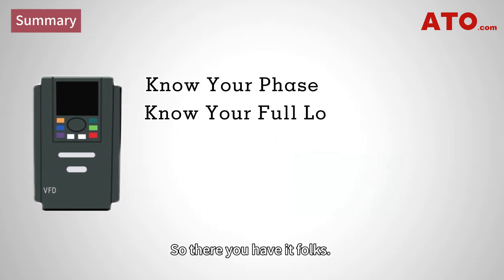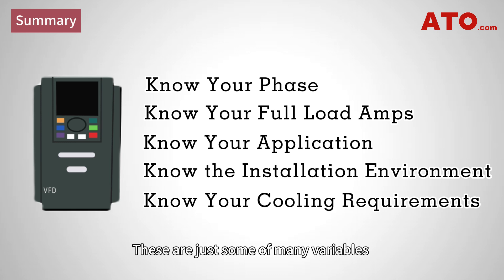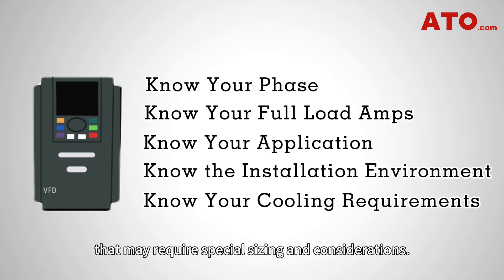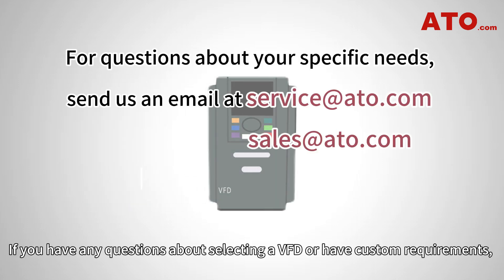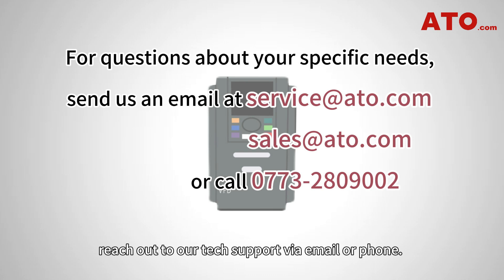So, there you have it — a general guide on the selection of VFDs for your motor. These are just some of the many variables that have influence on the selection process. Of course, there are applications and loads that may require special sizing and considerations. If you have any questions about selecting a VFD or have custom requirements, reach out to our tech support via email or phone. Our specialists will help you make the best choice.